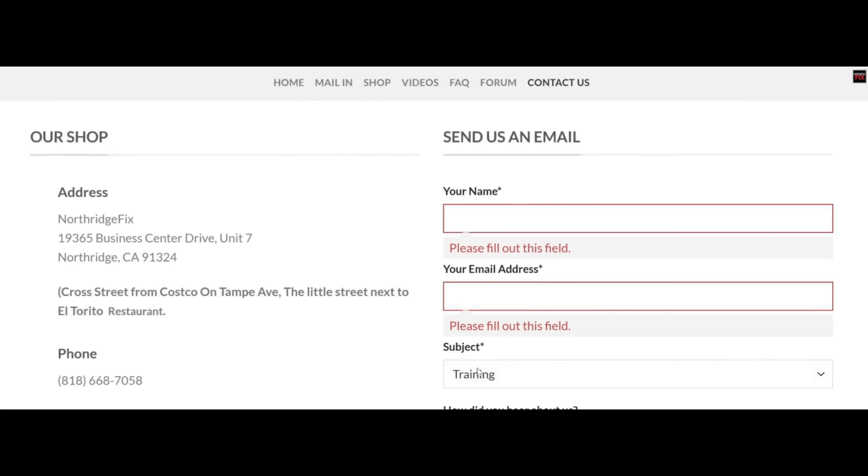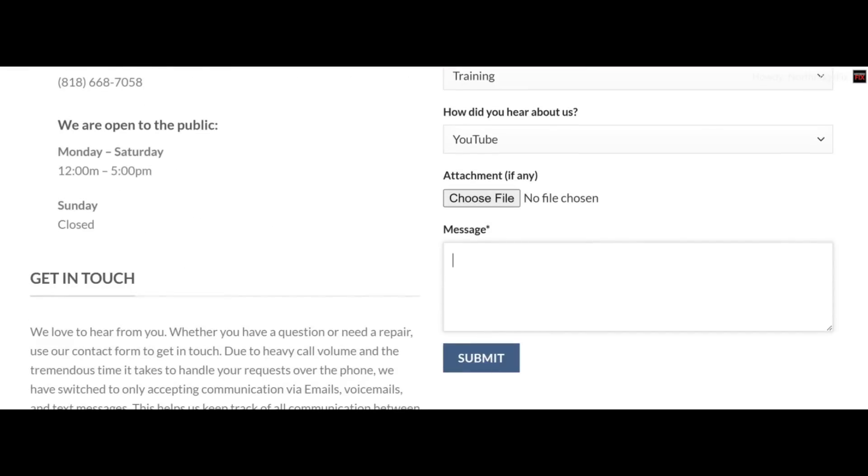If you want to be part of the workshop, log in to northwitchfix.com, click on contact, put your name, your email, choose 'training' as the subject, and for the message just write 'I want to be part of the micro soldering workshop.' Submit. Dolly will reach out, arrange the payment, and let you know when the workshop starts — or let you know if we're currently full and when the next workshop will be. Let me know what you think in the comments, don't forget to like and subscribe, and I'll see you in the next video.